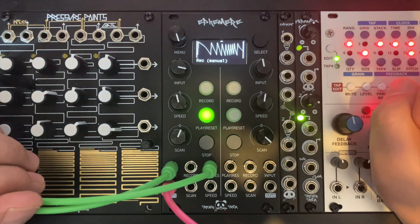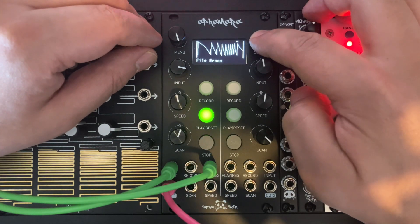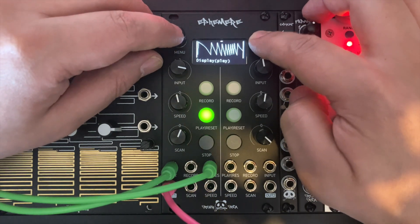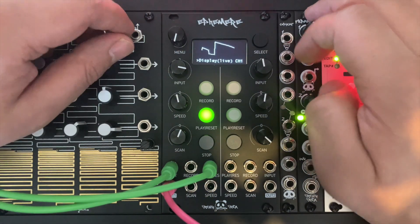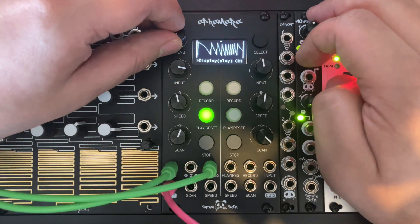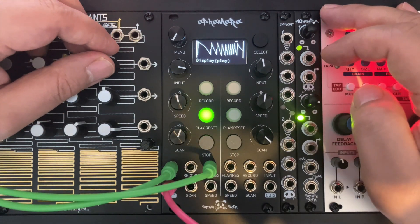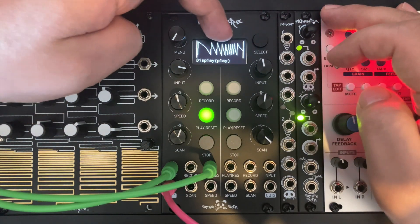You can also monitor the playback signal with the live display by going back to the display menu, pressing the encoder and rotating it. But let's go back to the playback display. At the top of the screen you can see a little point mark showing where the signal is playing.